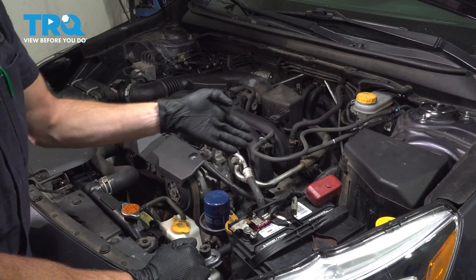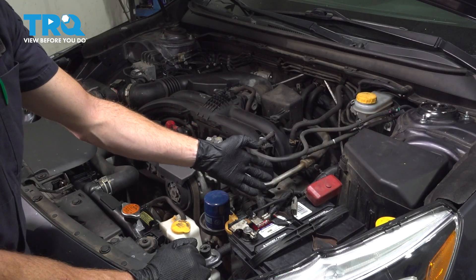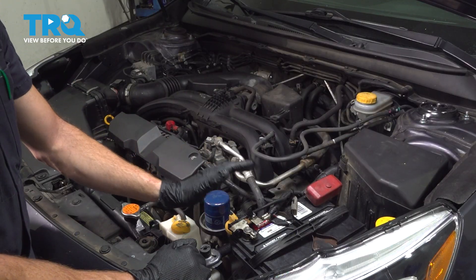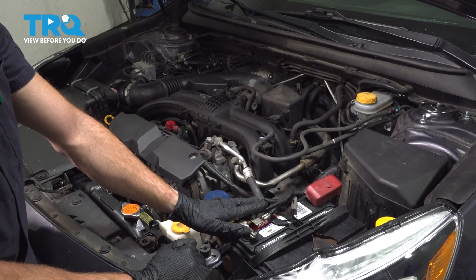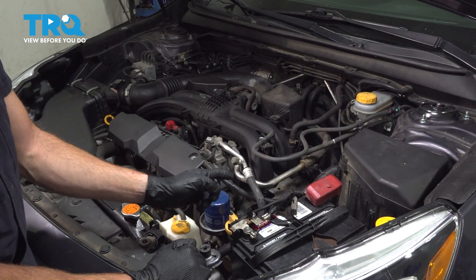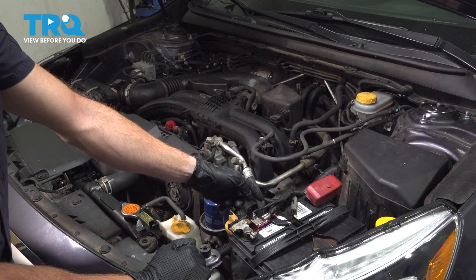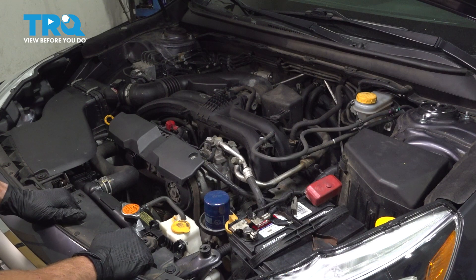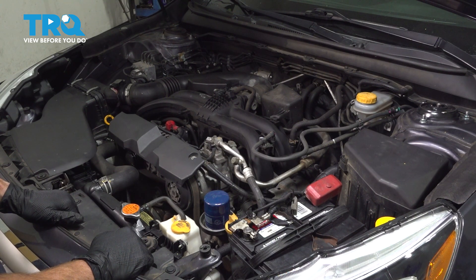To gain access, we're going to have to go down along either side of the engine. I'm going to be working on the driver's side of the engine. I'm going to have to remove my battery and my battery tray so I have access down in this area. If you are working on the passenger side, you're going to remove the air inlet tube and the air filter box all the way up to the throttle body. That'll give you access.